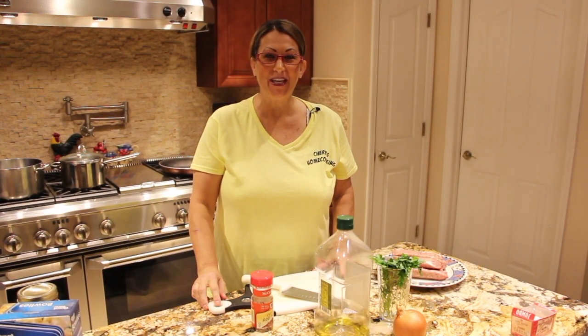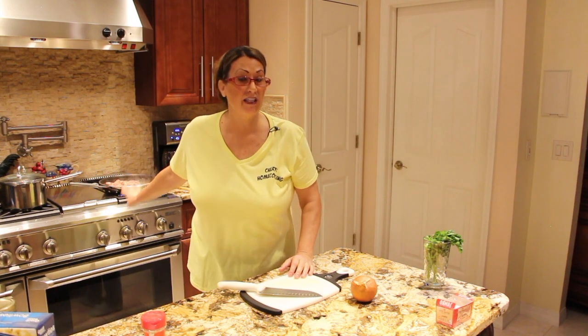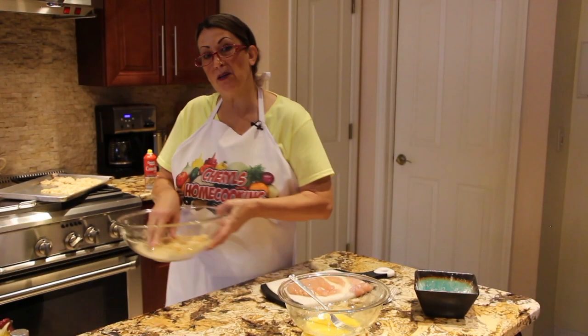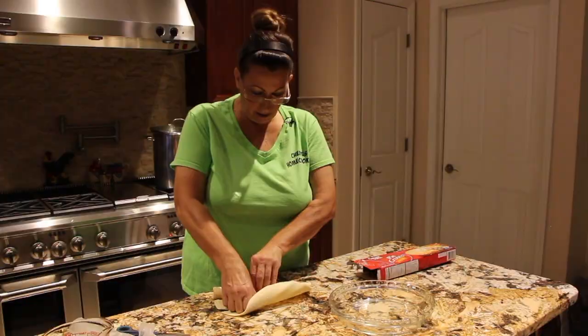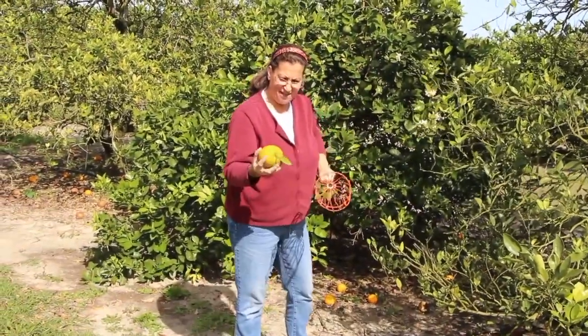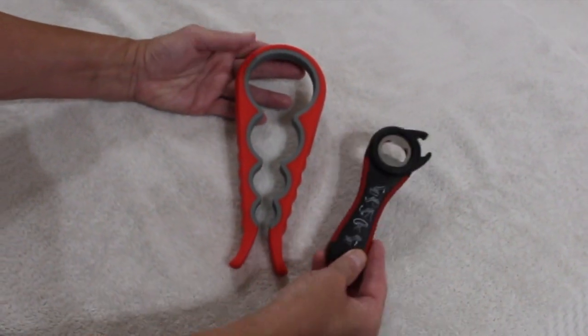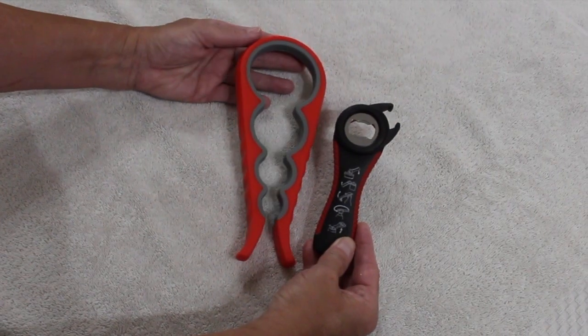Hi guys, welcome to Cheryl's Home Cooking. Today what I'm going to do is a review on this beautiful can opener. I got it on Amazon at the Trisco store.